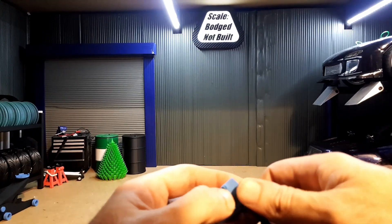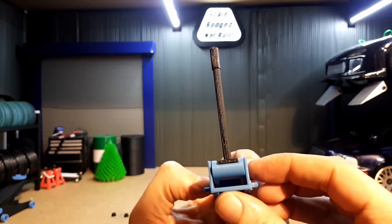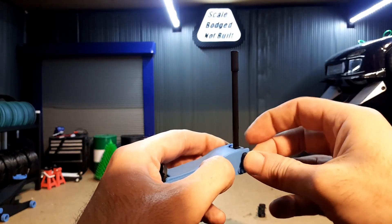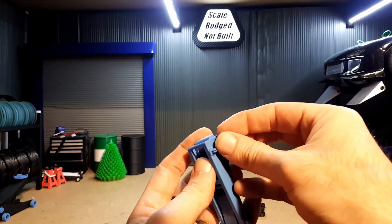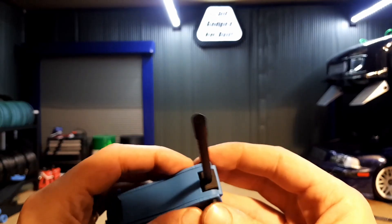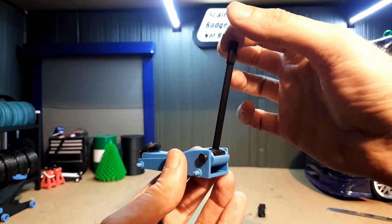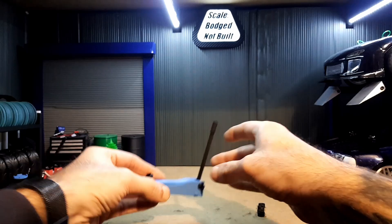Make sure it's all set flush — that's all in. Then set the end caps and push them over the end; they should clip in place. That's the handle all secure. You can see you can move the handle on its own, and then that little ledge on the end actually lifts the arm up.